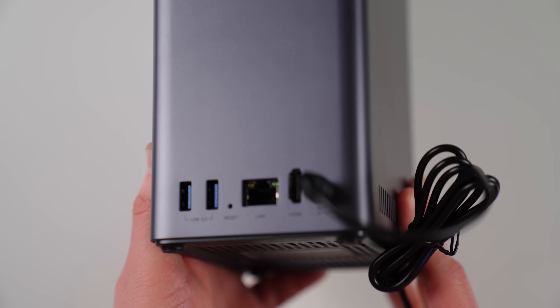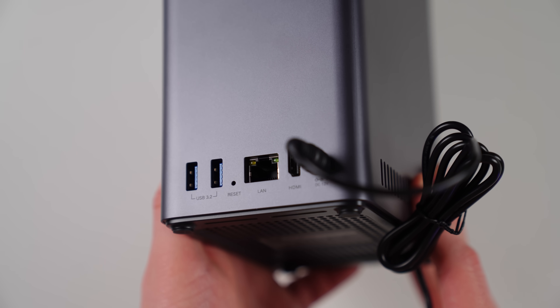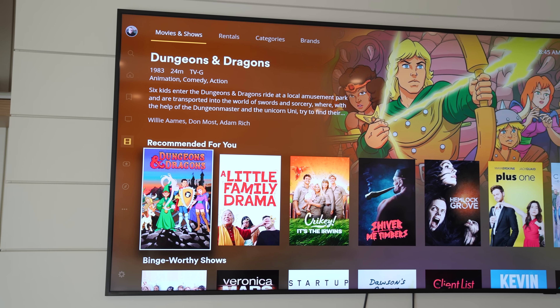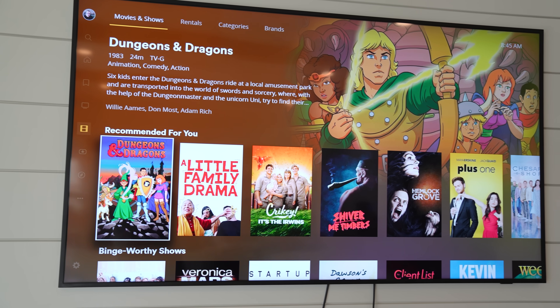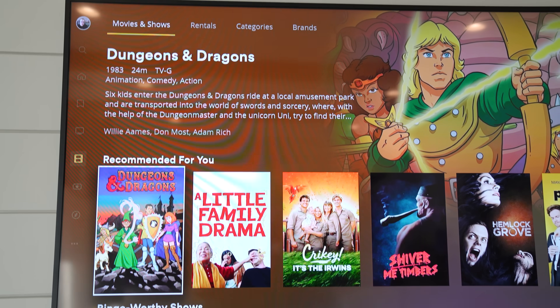For family entertainment, you can use the NAS to play movies on any TV in your home. It has a direct HDMI connection that allows 4K streaming directly from the NAS — just plug it in and stream. You can also use it as a Plex server, storing all your movies on the Ugreen NAS and streaming them to any TV, laptop, phone, or tablet. And if you don't use Plex, Ugreen's own software interface makes it easy to manage your media collection as well.